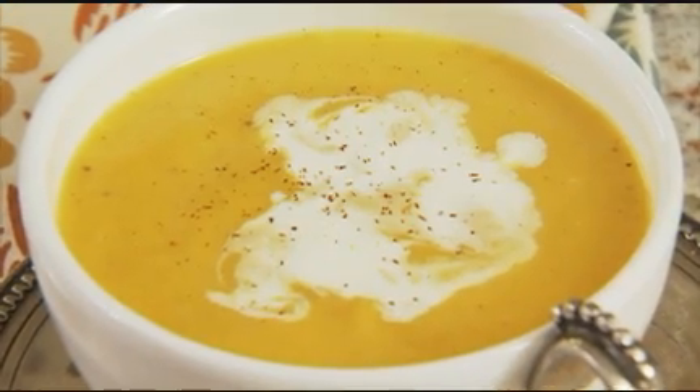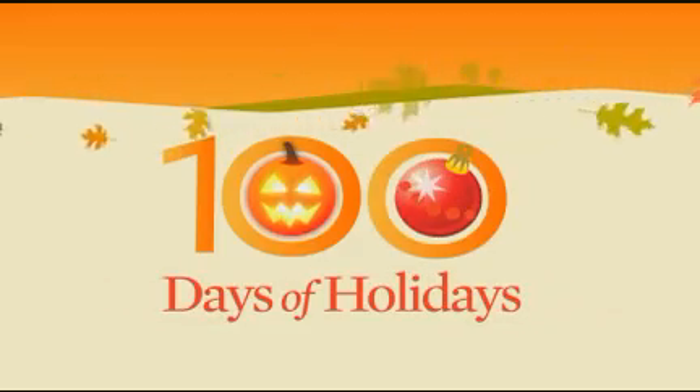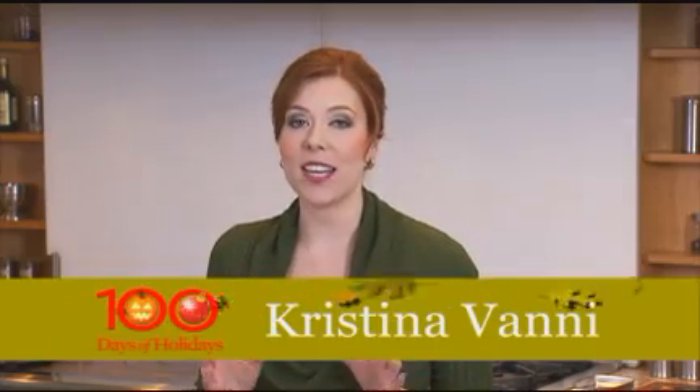The perfect soup for fall? Creamy roasted squash. Squash has such a rich, nutty flavor and it is absolutely delicious in a soup. And it doesn't even matter which kind you choose — just pick two and a half pounds of your favorite, from butternut to acorn. Even pumpkin is great.